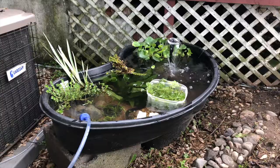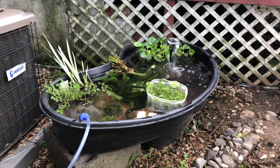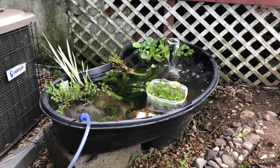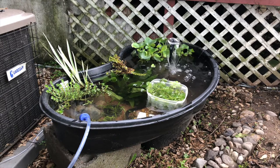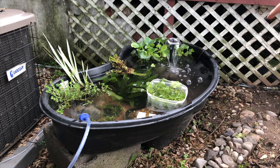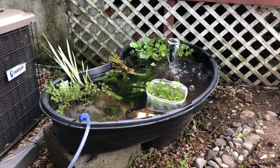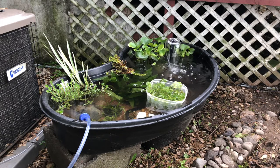So what I'm doing now is acclimating these fish — they're actually in that Tupperware with the floating plant on top. I'm gonna take the floating plant out in a little bit and put it in the tub. I'm also taking some of this water out because after I added more plants it was just a little too full — one good rain and I might lose some fish.